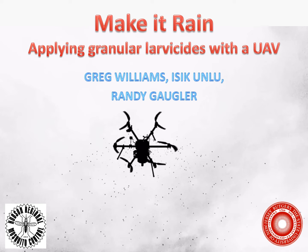First, I want to start off with an apology. I was going to talk about adult site applications with a drone, but there were new FAA regulations last year that put me just far enough behind that we couldn't get those trials done before the winter. So instead, I'm going to talk about applying granulated larvicides with a UAV.